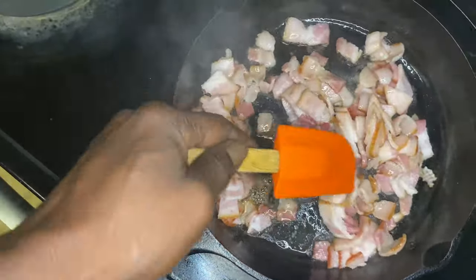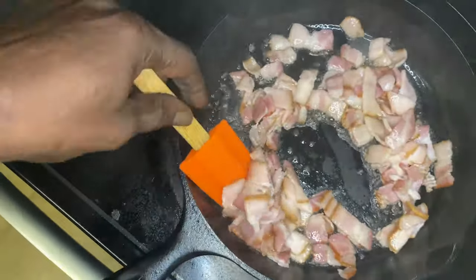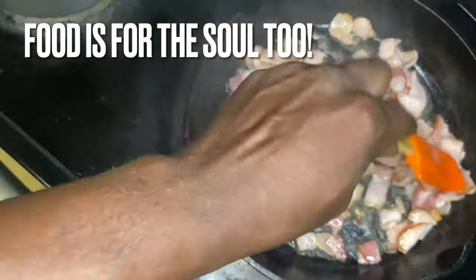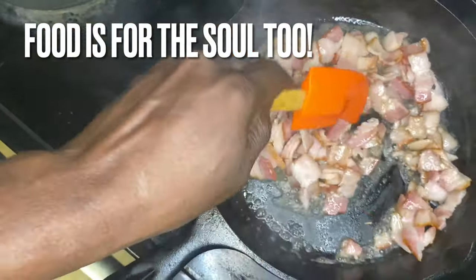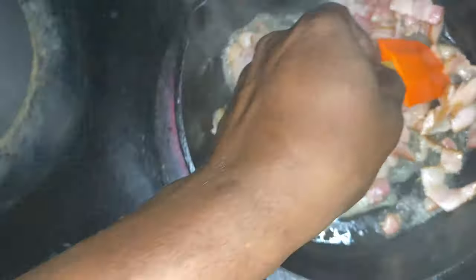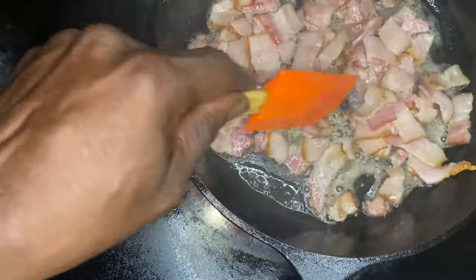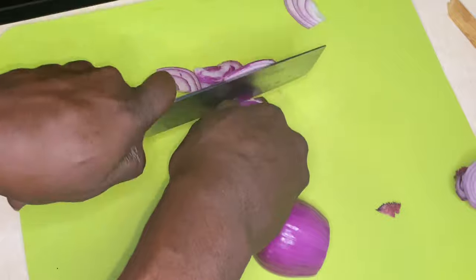I have this cast iron skillet on high heat — the highest level of heat you can cook it on. We want this bacon to crisp up. Sometimes when you cook bacon and cut it into pieces, it tends to not crisp up, and that's because it's not being cooked on high heat. You have to cook that bacon on high heat.